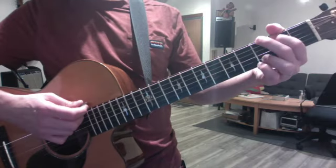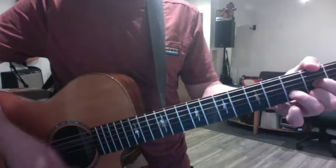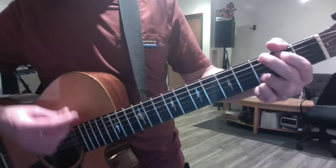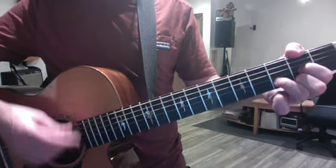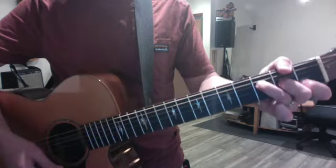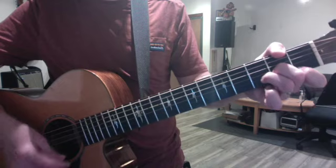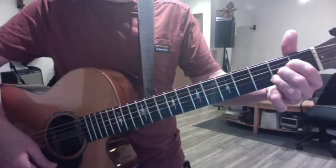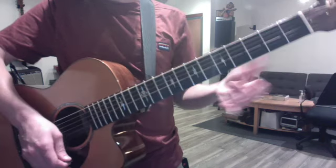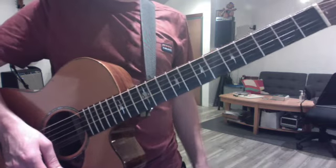And the verses are simpler. So it's: you who dwell in the shelter of the Lord, who will bide in his shadow for life. And there's an F. Say to the Lord — D minor — my refuge. F, G, A. My rock in whom I trust. That's all of the verses except the last verse has a variation. You can leave it out or you can play the variation.